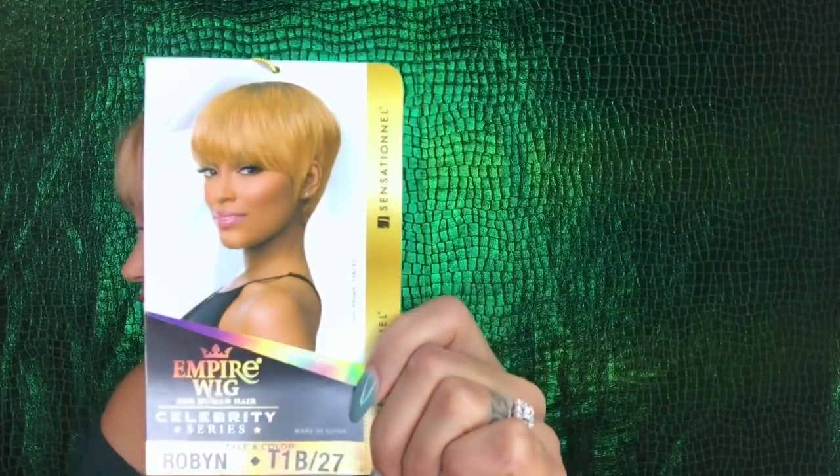Oh, the model is slaying this wig, y'all. Sorry — Journey is sitting next to me and she will not stop humming. She's not having it. But yeah, I'm still not feeling this wig.